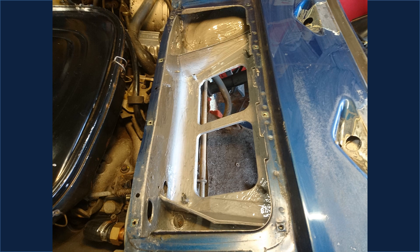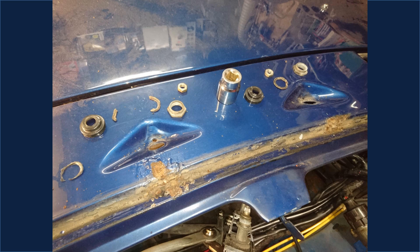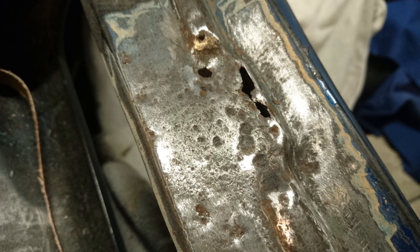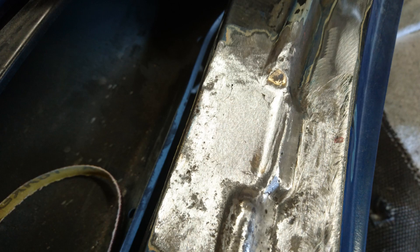Paint bubbles had been on the car since I bought it — the rust had spread up from one of the windscreen trim clips which are riveted in place. After grinding, this area was too far gone and needed to be cut out. The rust was cut out and then welded up.